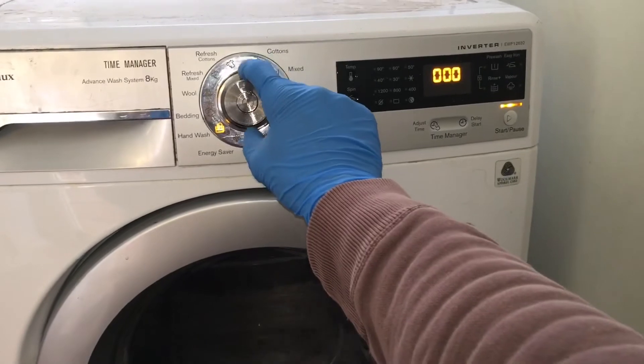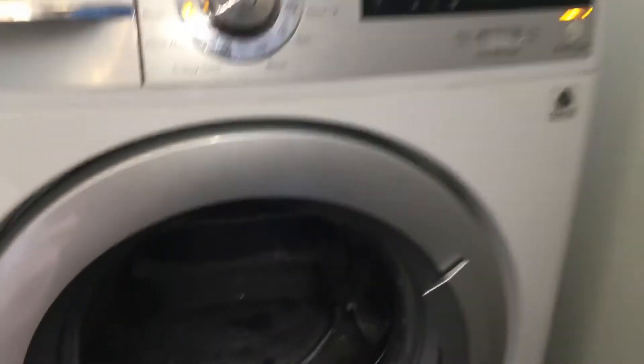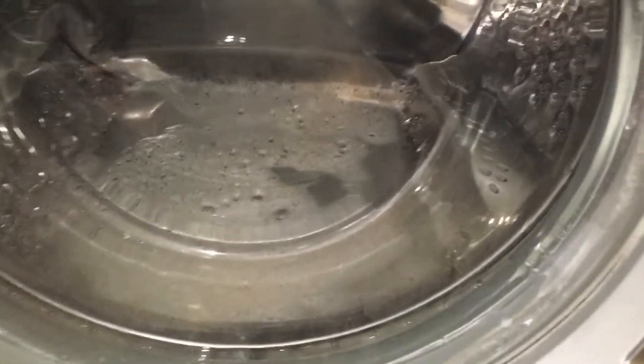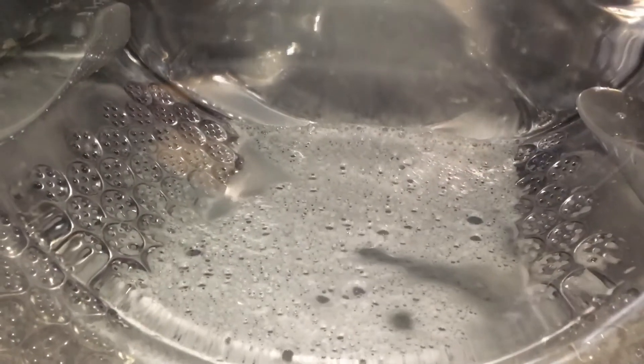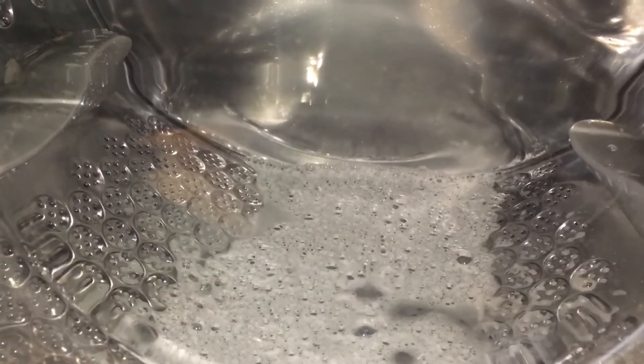Position 9 will test the draining and the spin cycle. You should see the water draining from the drum quite fast. If it is draining slower than it is now, you might have a problem with the draining — there might be a restriction in the drain hose or the drain pump filter might be blocked up.